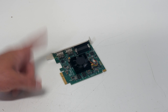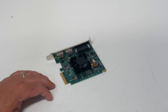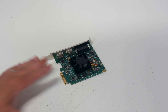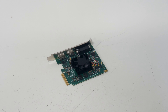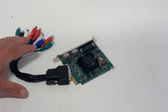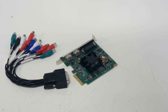I picked this one up used on eBay. They're about $300 brand new, and with everything I was having to replace after the flood, I was trying to save money where I could. I picked this one up used at about half the cost of new, and it came with everything it was supposed to. It's a PCIe form factor card, and it also comes with a dongle that allows you to hook up RGB, composite, component, and S-video — just about any kind of analog input.